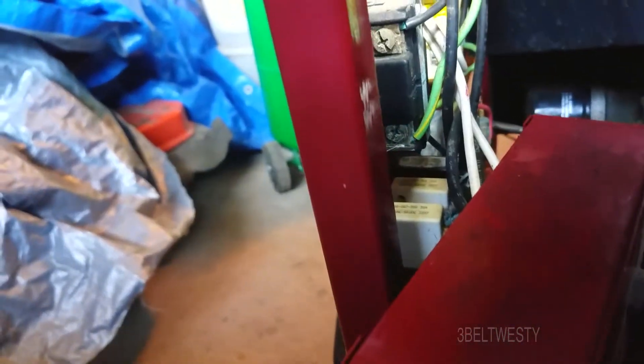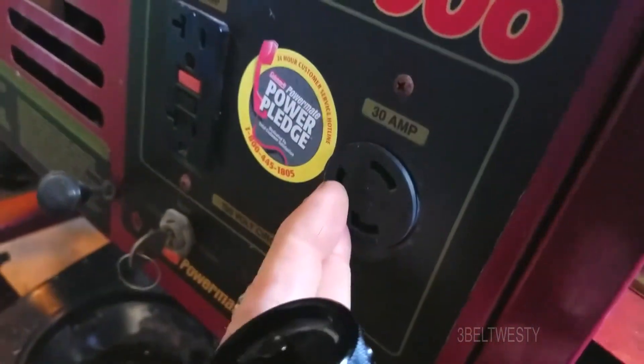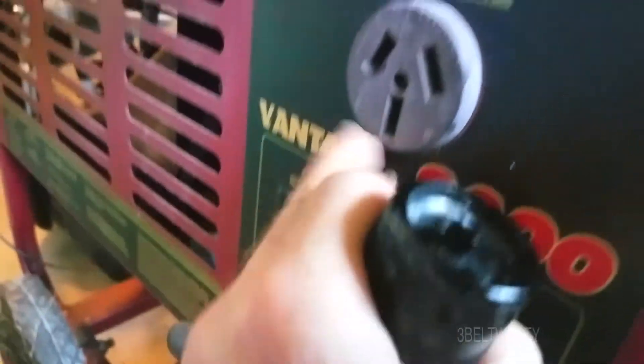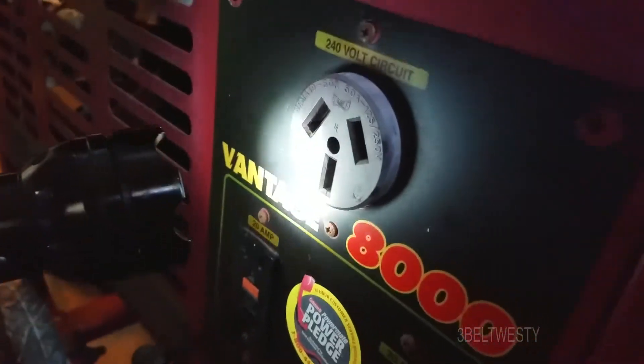I was just going through trying to figure out the schematic of this, because online there's one for the 7,000 watt but not the 8,000 watt. You've got two circuit breakers — two 35 amp breakers visible in there, and I think the other one is 20 amps though it doesn't have a marking I can read. Clearly the two whites, which are the neutral, just connect up here and then go over to the neutral on the outlet — but they're not connected. I'll probably replace this with a four-wire range plug so it has a proper neutral and ground.